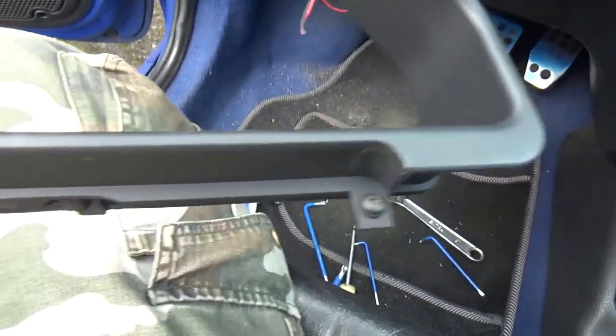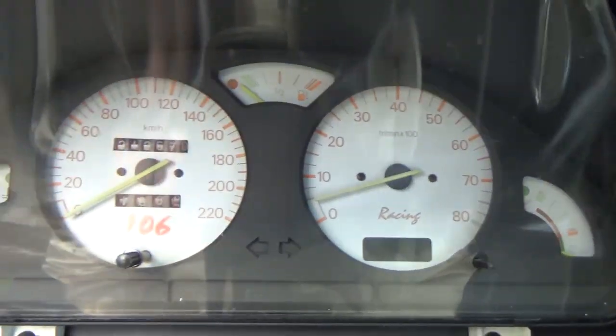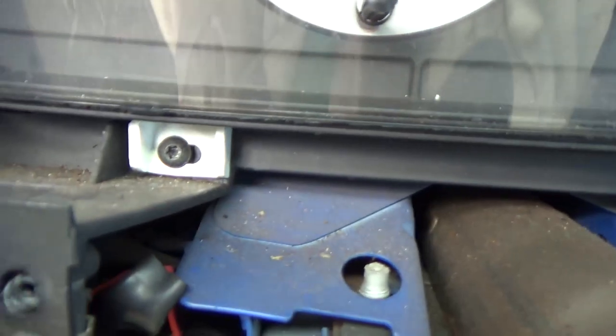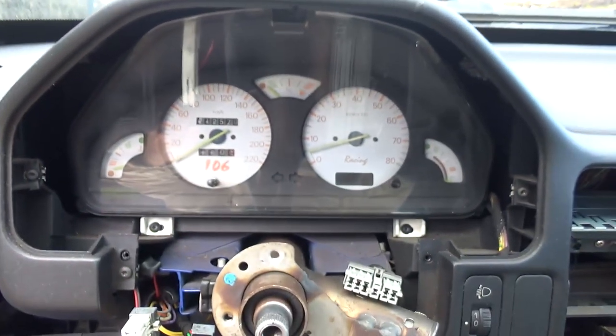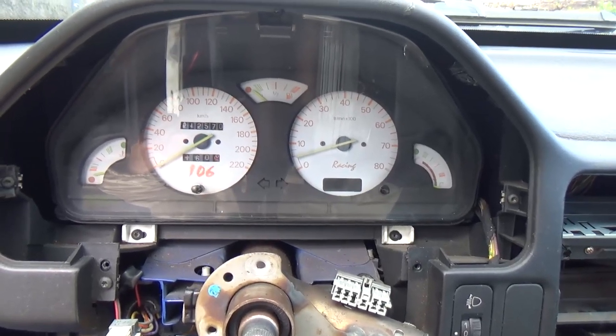Now the four screws have been removed and as you see we have the thing out. To remove the next piece, we're going to remove that one, that one, and there's one on the top in the middle — remove those three to pull that out. Be careful because there are some connectors behind that.